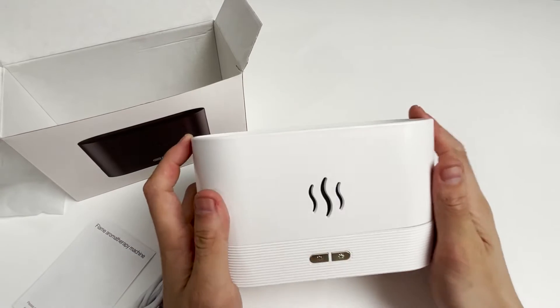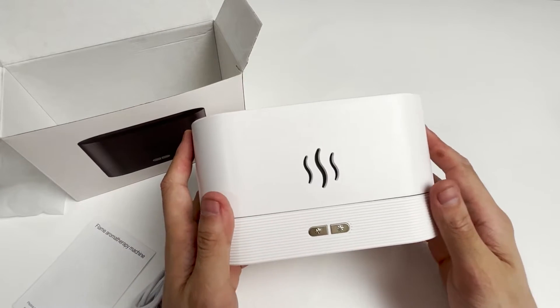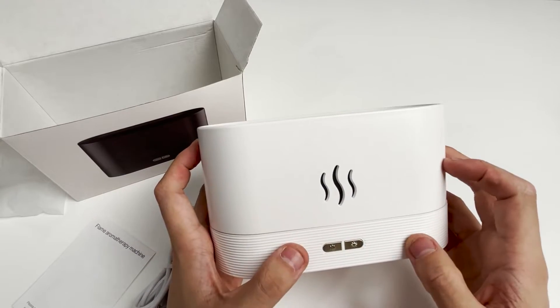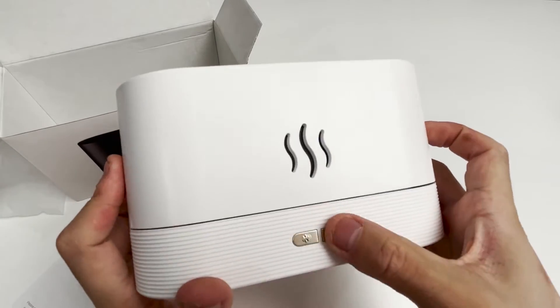Let's take a look at the appearance of this product. It is made of ABS plastic. The base is a striped design with two buttons — a fog button and a light button.